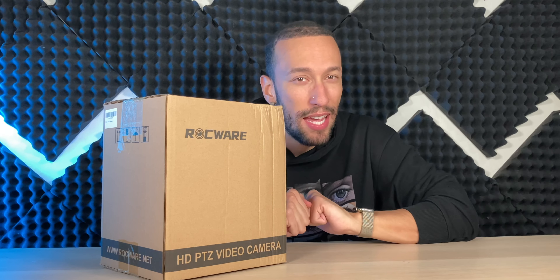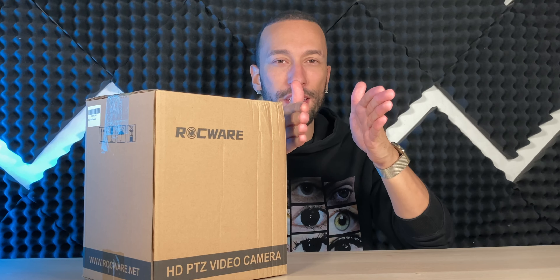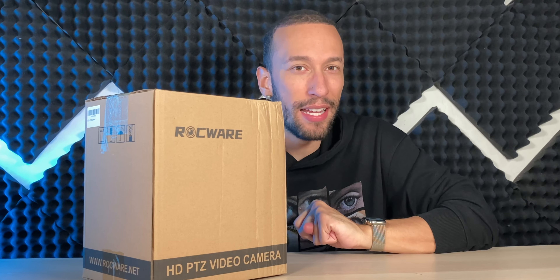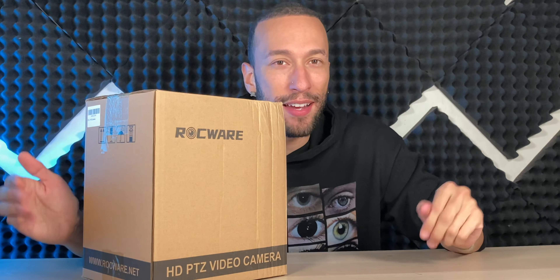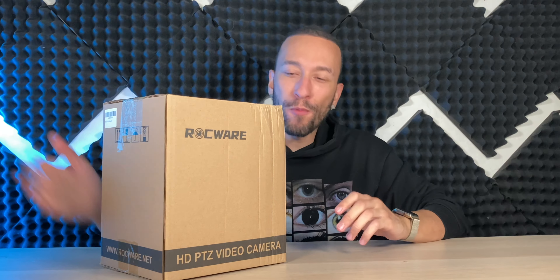If you're not familiar with those, a PTZ camera stands for Pan, Tilt, and Zoom. What you're basically going to do is set up the camera in a stationary position, but you're able to remotely control it — whether you have an interface or with the remote control included with said camera — and be able to pan up and down, left and right, zoom in, tilt it around, and do all that good stuff so you can follow along with whoever's on the stage and make it look a lot better. This is all especially helpful when you have a good optical zoom.